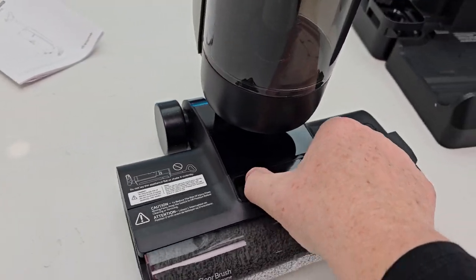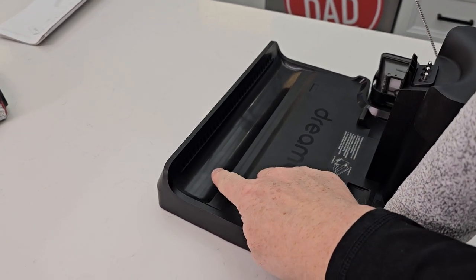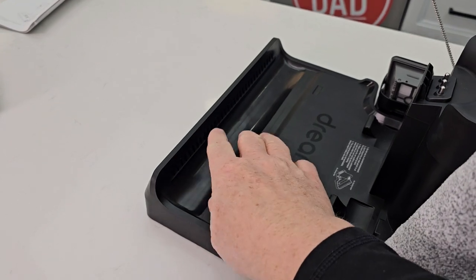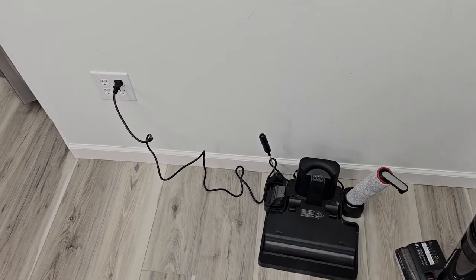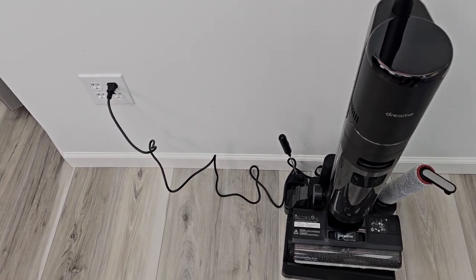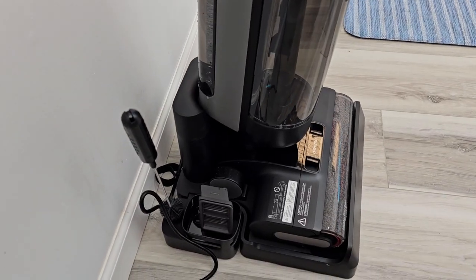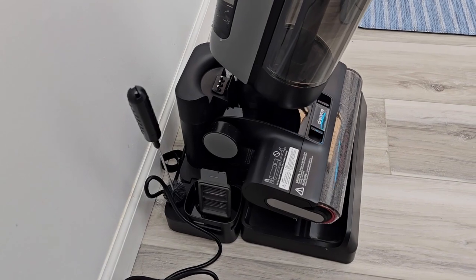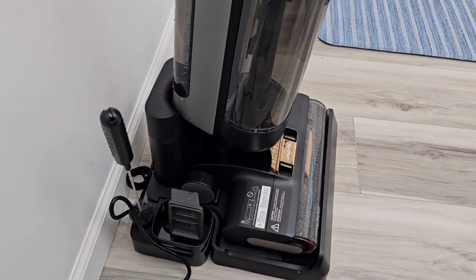It all seems very well made. So right here there are some air vents for drying when we put this on the charging station. I've got the unit plugged in and now we're just going to set it on here. Setting that on there was a little tricky — you can't just come straight down. You've got to kind of put the front end in and then rotate. Charging started.